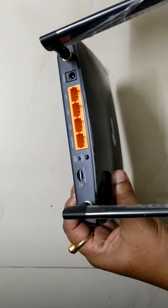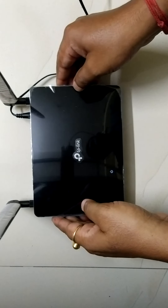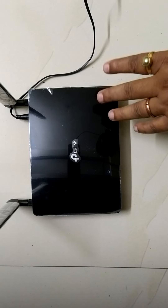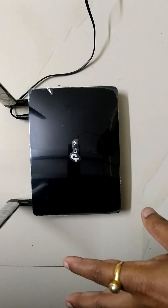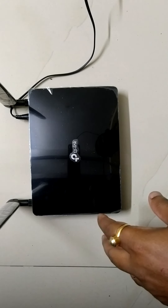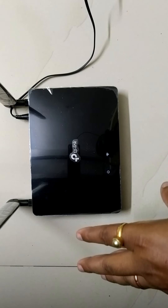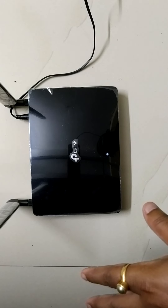We are connecting the adapter and you can see the machine is on. In the place I am living — a remote place — the network on my phone is very poor, so I bought this to use WiFi networks. After connecting the device, there is no lagging when watching videos or playing any game.